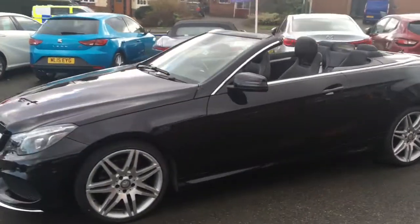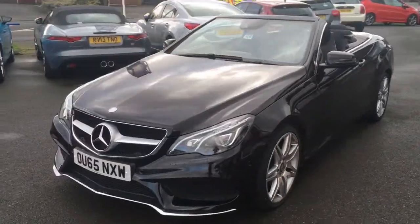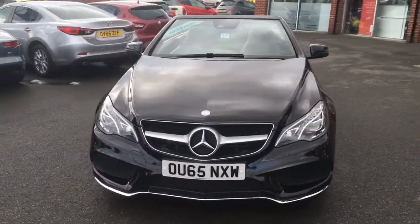Coming round to the front, it looks fantastic from that angle as well. So now let's have a quick look at the interior.